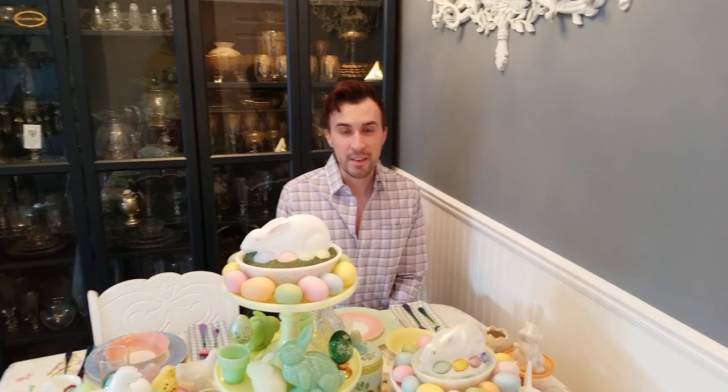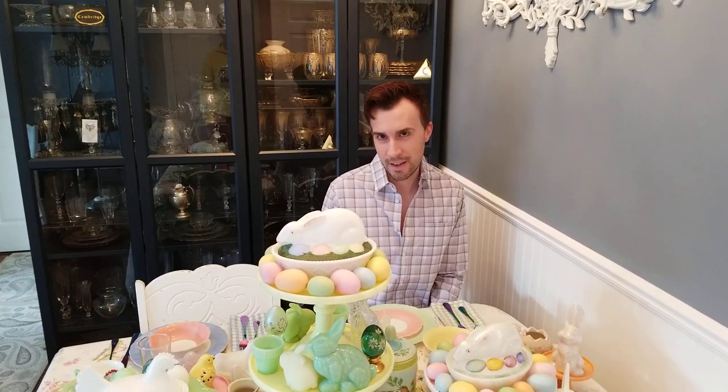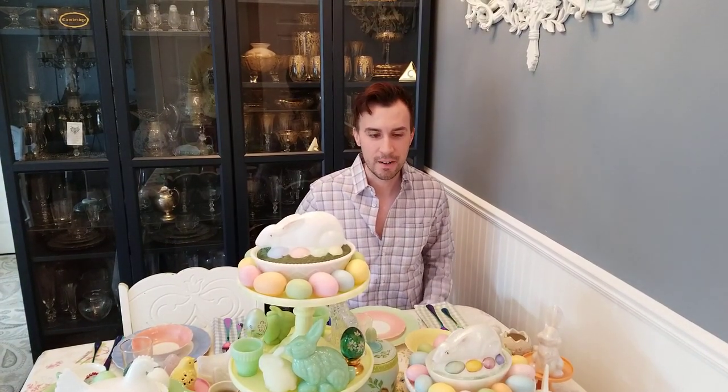Hi, I'm Jonathan with the Michigan Depression Glass Society. It's April 6, 2020, and normally we'd be having our Monday meetings at this time, but because of the corona epidemic and everything else going on in the world, we're not having it. But I still wanted to post something for everyone to enjoy and have a table setting, so that's what I've done here.